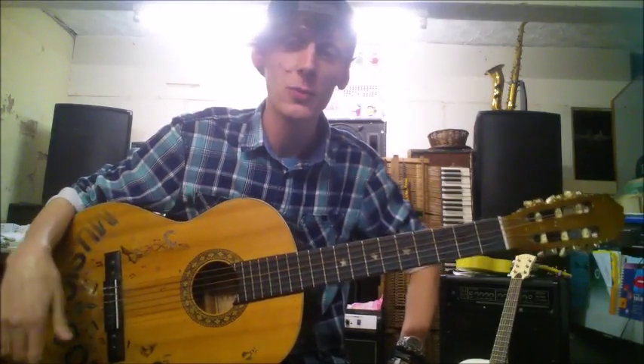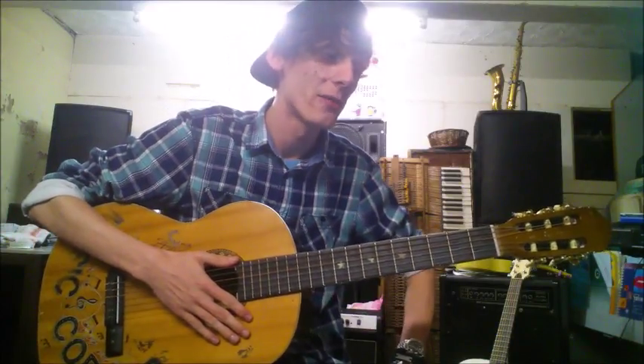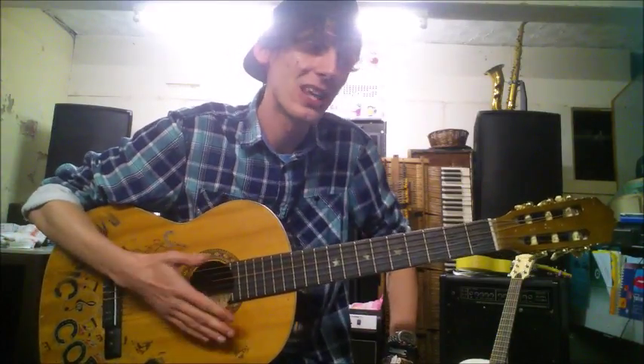This piece is in 3/4 time which means there's three beats per bar. It's also in the key of G Major which means that all our F's are played as F sharp, but there aren't actually any F's in this piece so it's not something we need to bother with.